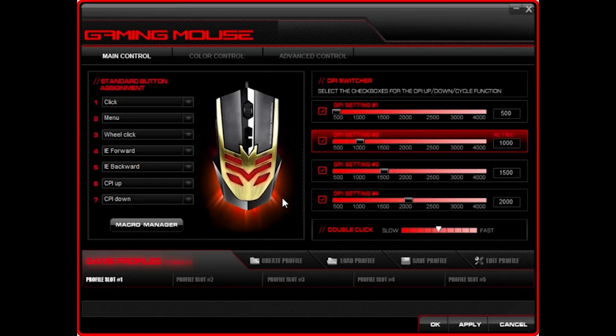Here we have the actual mouse software — I got this off the Perixx website. Just search Perixx in Google and it should be under downloads. Find your mouse model, which in this case is the MX1000, and download the zip file. For a budget mouse — right now this goes for $14.99 on Amazon as of the time of uploading, with free shipping — the software is surprisingly capable.